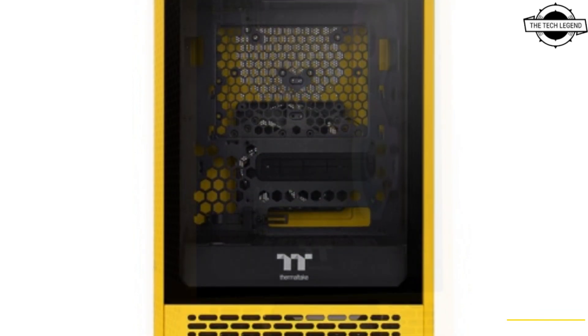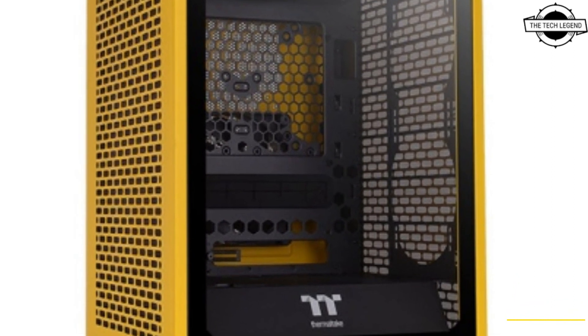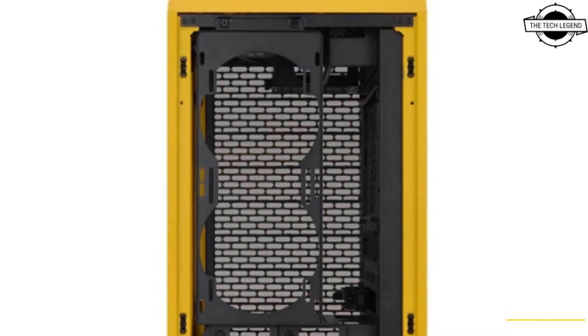It has a new vibrant yellow hue. The Tower 200 now comes in 6 colors: black, snow, turquoise, racing green, matcha green, and Bumblebee.